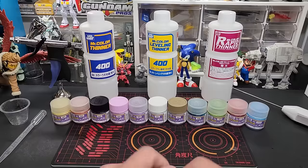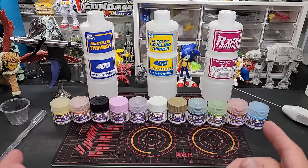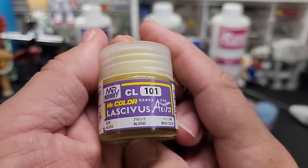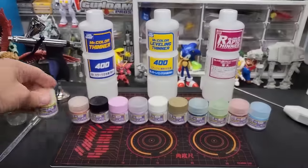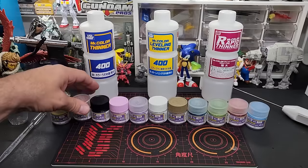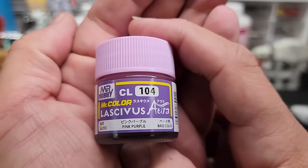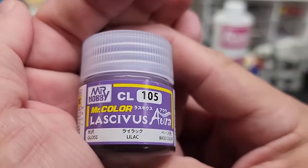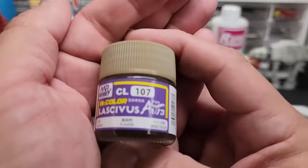We're going to go over painting these and show you each color — except for black and white. Alright, 101 is Blonde, it's a gloss base color, so it's an opaque. Next up 102 is Copper Brown. We'll skip the black. 104 is Pink Purple. 105 is Lilac. 106 is White. 107 is Flaxen.